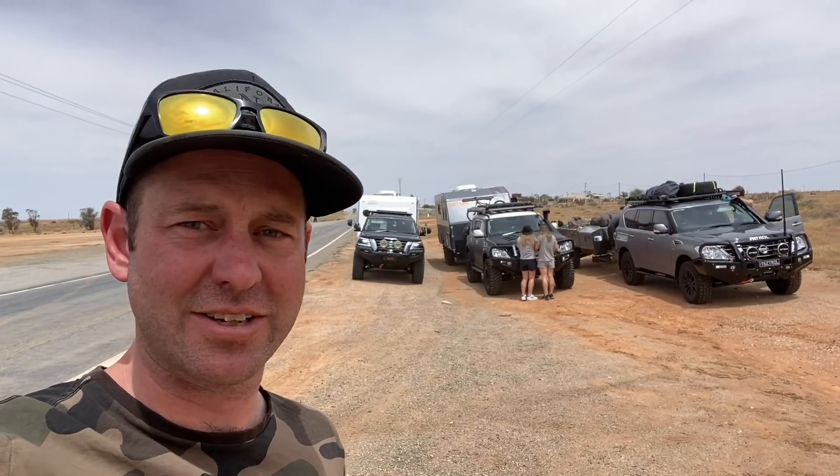Excuse the wind — about to do something that many South Australians are scared to do. We're crossing into New South Wales.